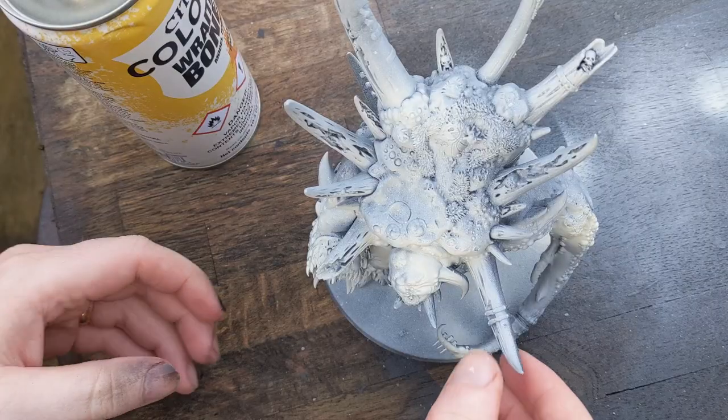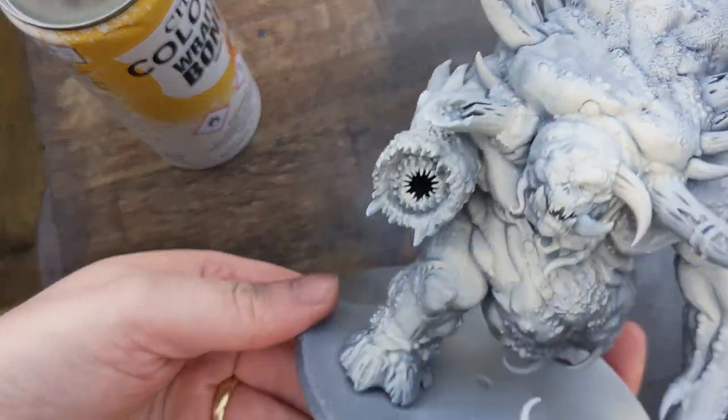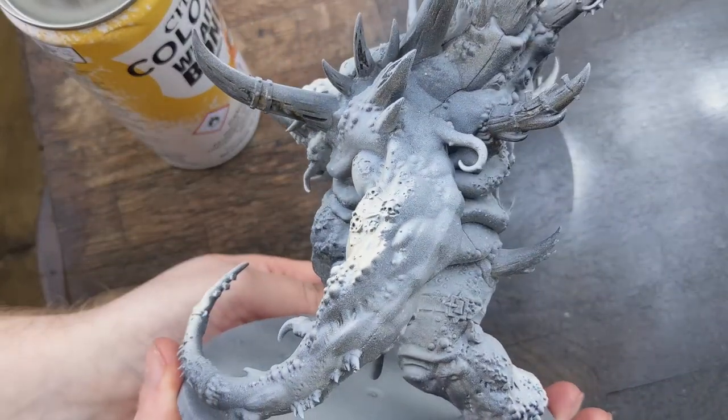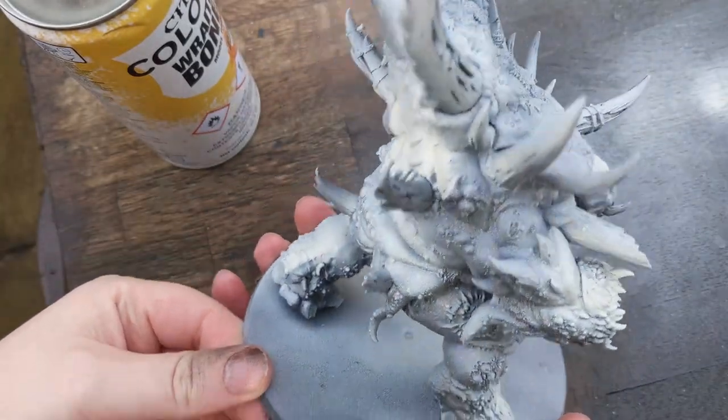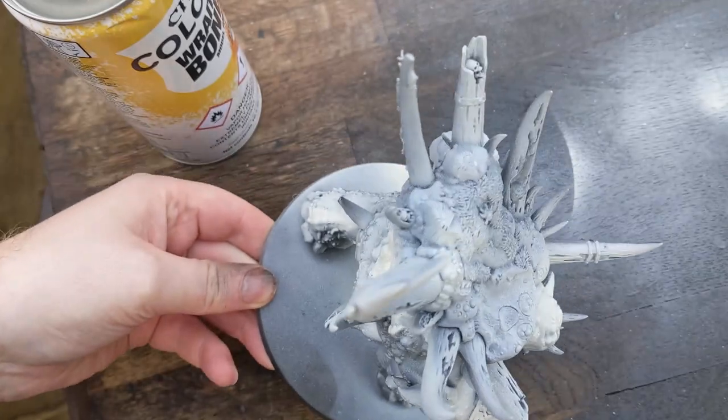Take this model. You'll see I've zenithally highlighted it using black, then grey, then white. All the spots that are black, I'm not going to paint, because I like the shadow effect on there and nobody's going to be looking at the model from that angle anyway. So why waste your time worrying about it? If there's a crevice that you can't reach, leave it black. It's fine. Nobody needs to know — it'll be our little secret.